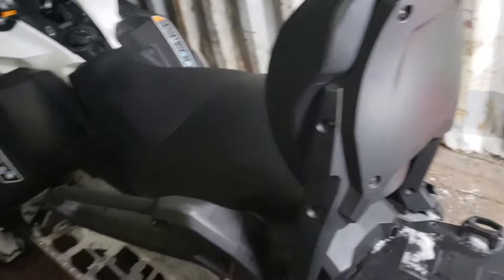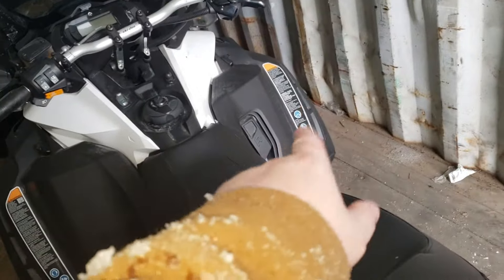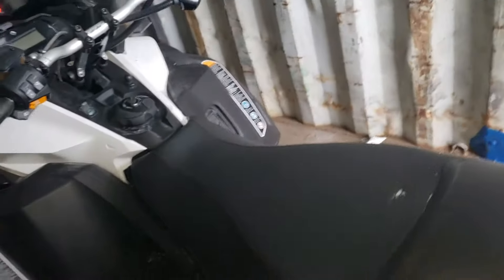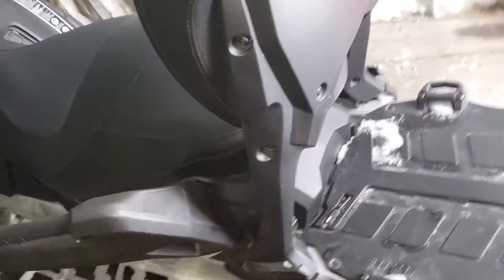So I looked all this up online and everything I found was looking at a few model years younger, showing the battery behind the panels and all that. Then I looked through the manual — the manual talked about how the battery is under the seat.